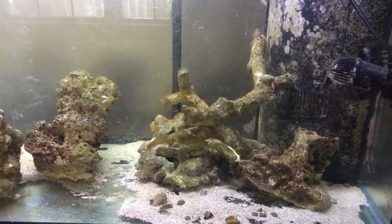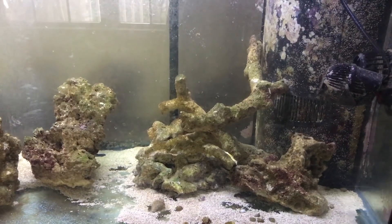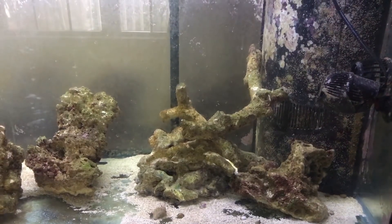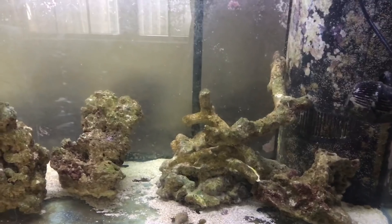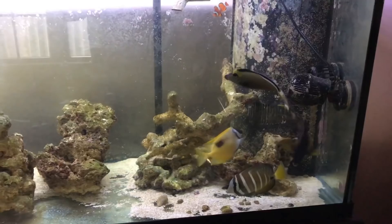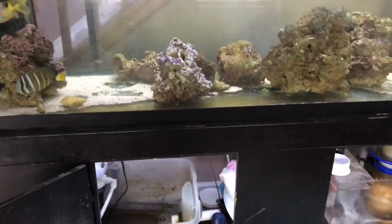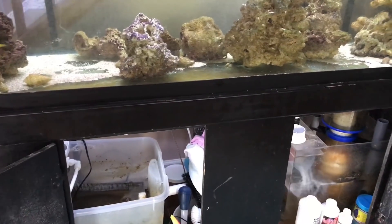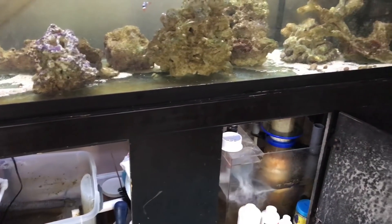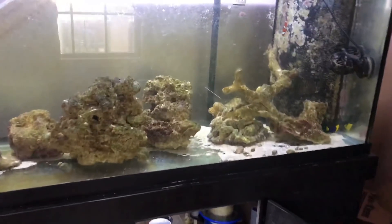I quarantined new fish for six weeks in a quarantine tank with copper, and I quarantined all inverts and new coral in a separate quarantine tank without copper, because copper kills corals and inverts right away. I let the water run a little low because I'm going to do a water change — remove 20 gallons and replace it with 15 gallons, allowing for five gallons of water displacement when I put the new rock in.